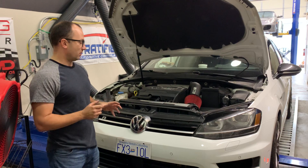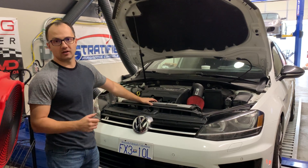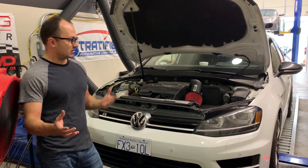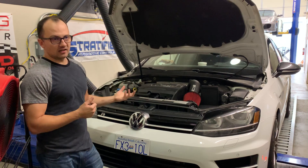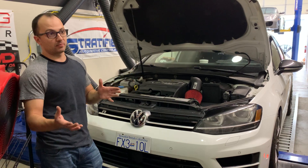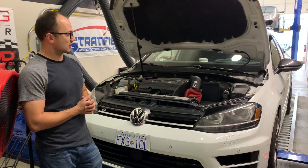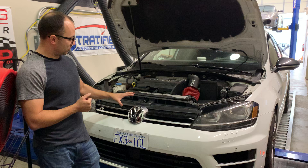The last two mods added to this dyno session versus the last are a larger front mount intercooler — an OEM replacement made by CTS — and we also added their intake. The intake is quite a large tube, three and a half inches, and that will lower the pre-turbo pressure ratio. You actually lower the compressor pressure ratio to achieve the same boost pressure because you're lowering the pre-turbo pressure by not having such a large pressure drop across a smaller tube, which the OEM intake has.